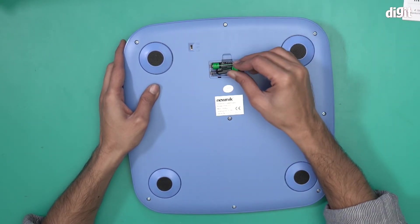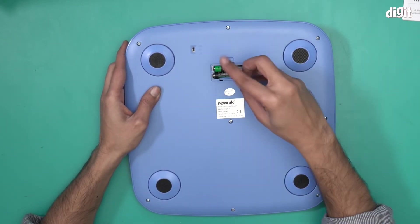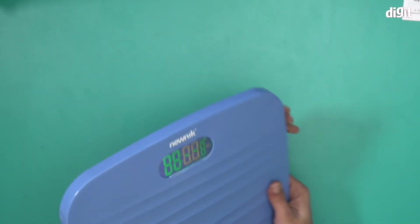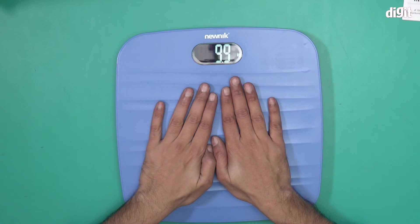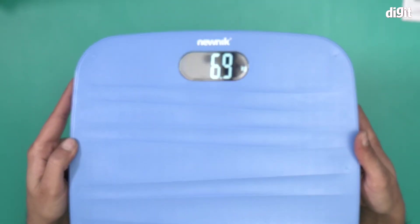Put the battery back in, and almost immediately we have a display. There you go — if I put some pressure on it you will see it's giving me a number. It's showing 6.9 right now, and this one is in kilos.